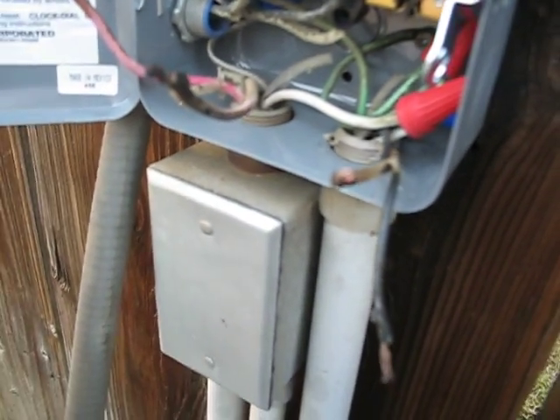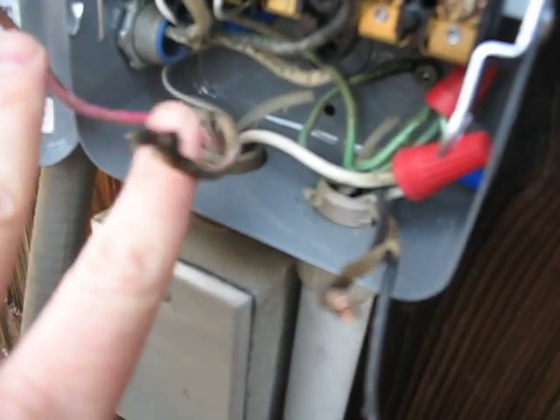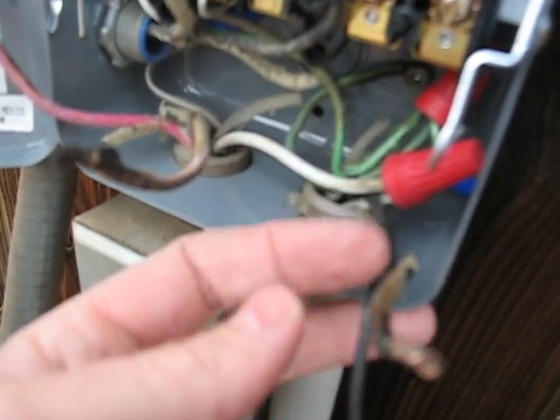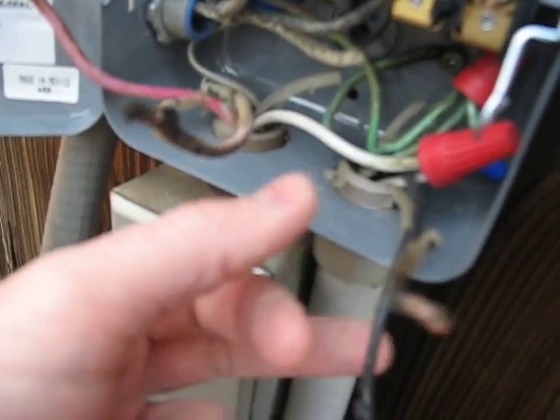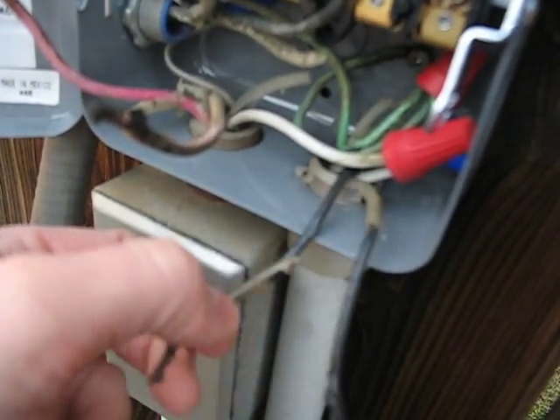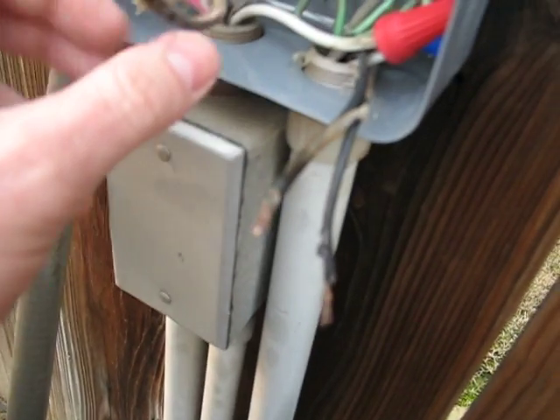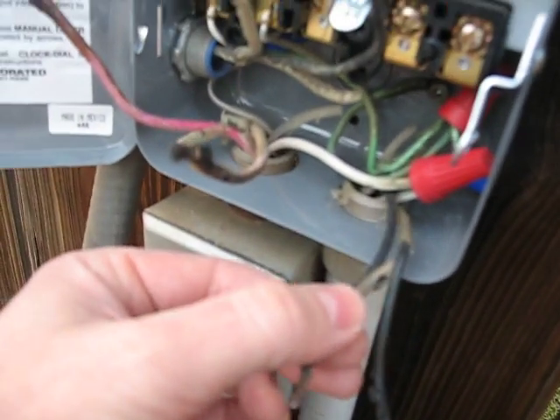The problem is I don't know how to wire it back now. These two are red in color — this one's kind of faded, but that one's pretty bright red. And these two are black. They come from my electrical panel. There are two fuses that control this box. So I'm assuming that's why I have two reds and two blacks, because they're on two separate fuses.